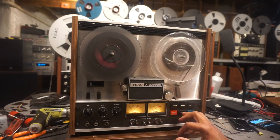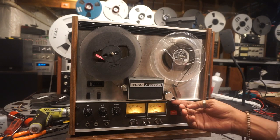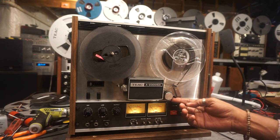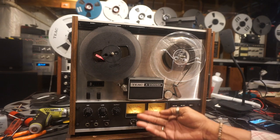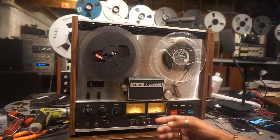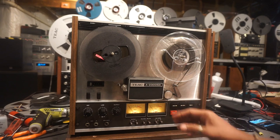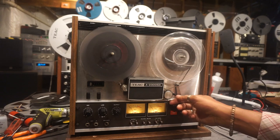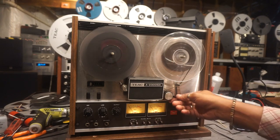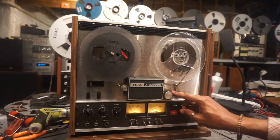Fast forward and rewind both work perfectly. Another option this unit has is the tape lift mechanism — that's when you're in fast forward or rewind. You can lift this lever up and it'll bring the tape closer to the playback head, so you can listen to the song in fast forward or rewind and know when to press stop. It's a pretty neat feature.